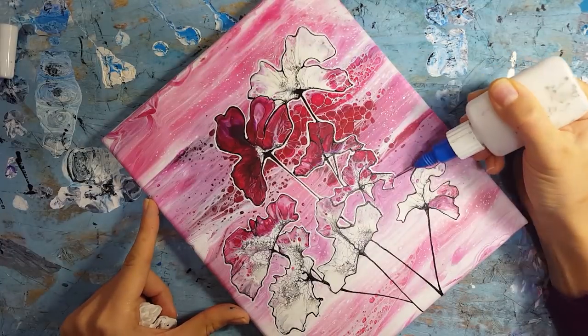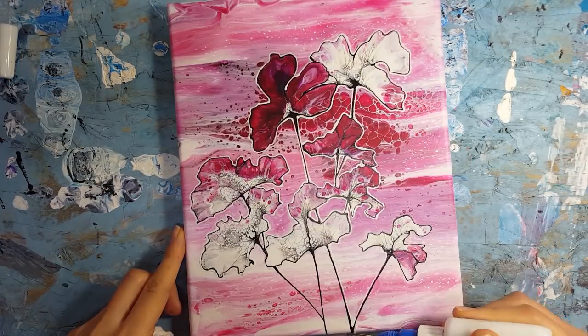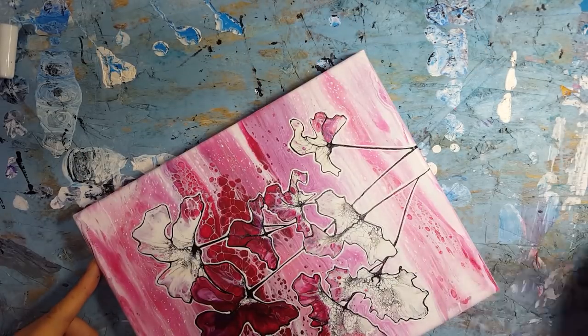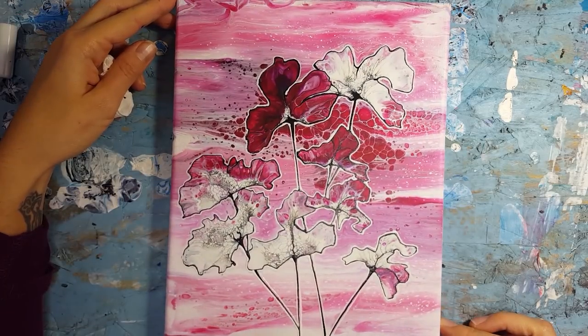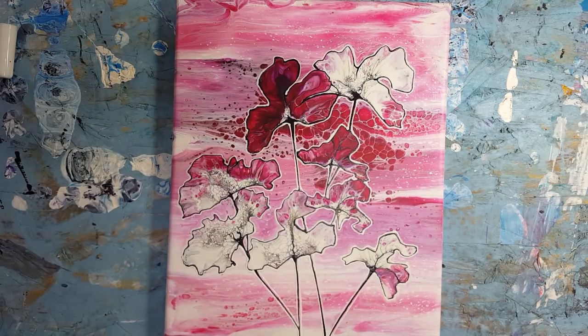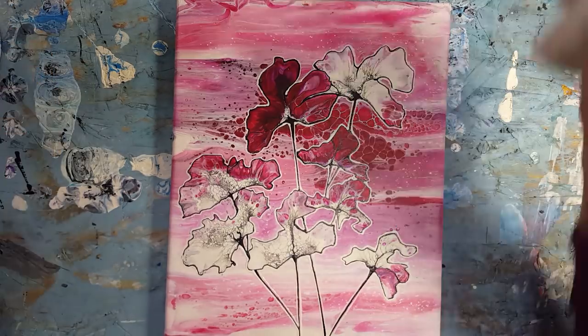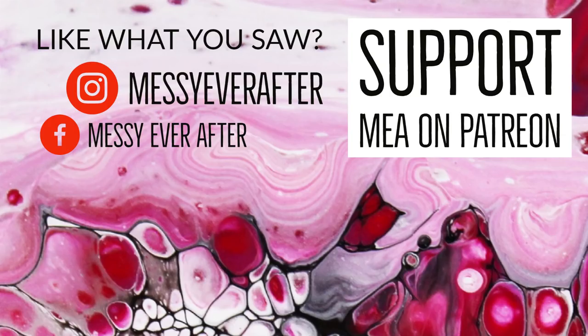And there you have it — fluid flowers made with an air compressor and a little bit of fine lining. Thanks for checking out this tutorial. If you have any questions or want to see something else from me, please comment below. Subscribe to my channel for more artsy goodness and follow me on Instagram and Facebook to stay updated on my creations. If you want to support the work I do, consider checking out my Patreon page, or if you want to own this painting you can visit my online store — it's in stock now. Now go get messy and I'll see you next time.